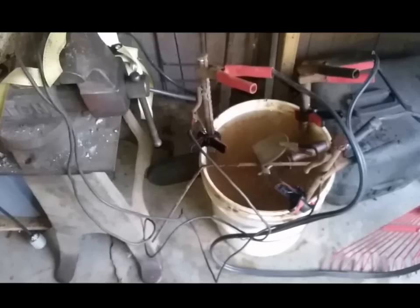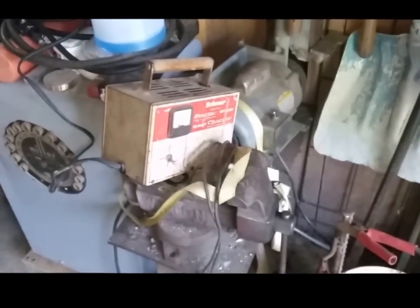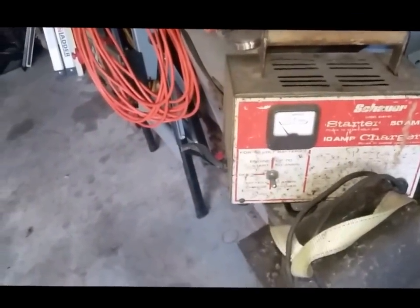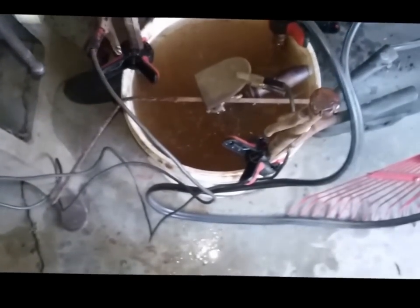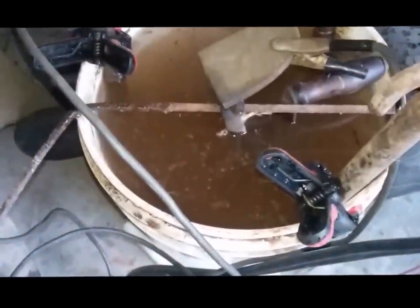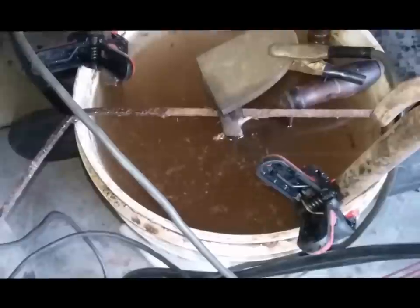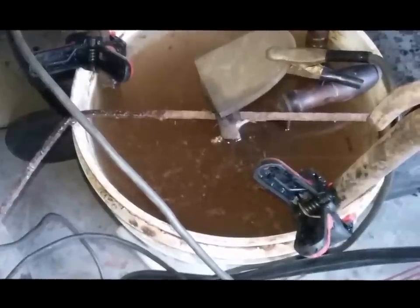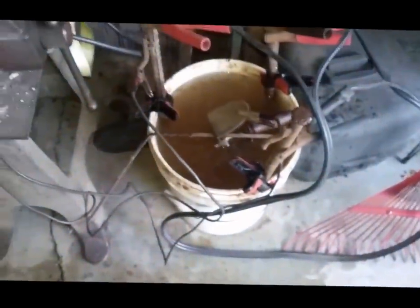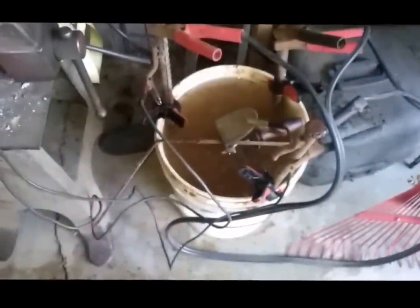You can see it's a pretty simple tank. I've got the battery charger set on 10 amps, 12 volts. It's not drawing anything, but the tank is bubbling — you can see the bubbles rising up. It's going to be a slow process; it doesn't happen quickly, but it's not doing anything anyways. It's just going to sit there and take care of itself.